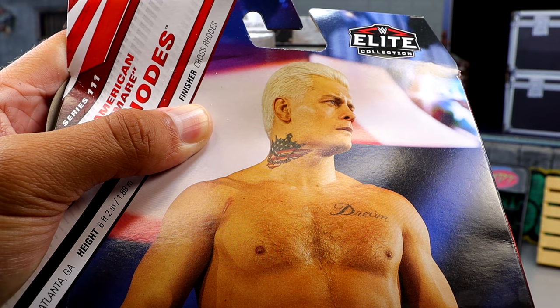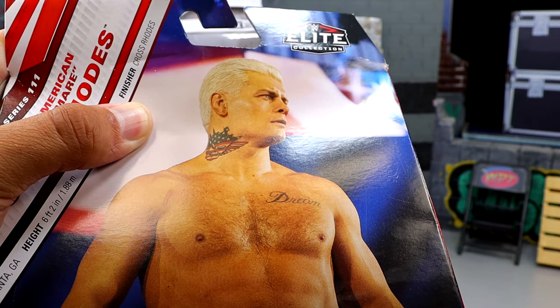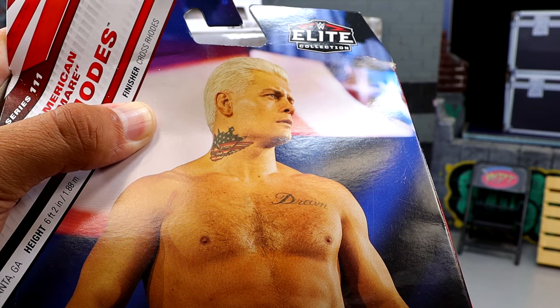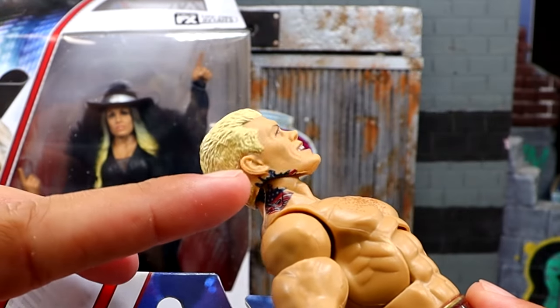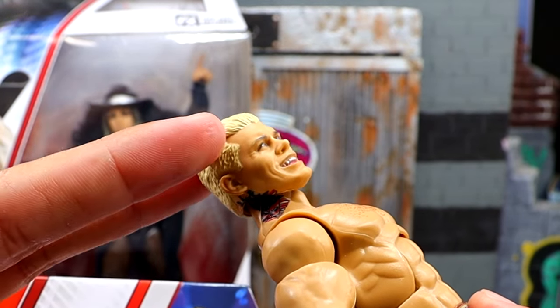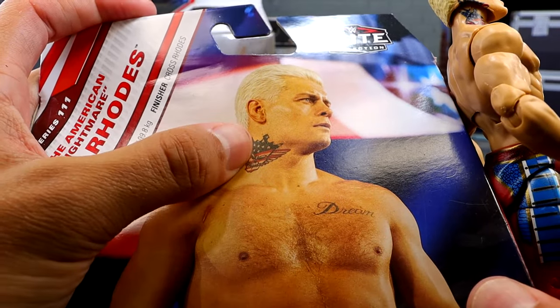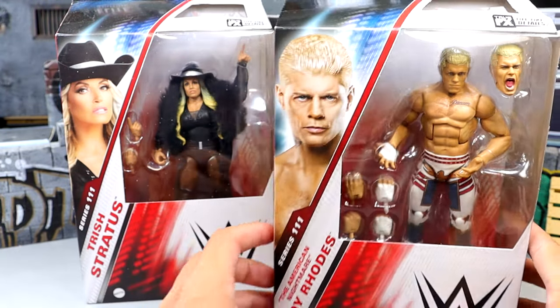And now we have it on the actual packaging of the figure. I'm going to show you why Mattel messes this up. If you look at any other Cody Rhodes figure — bringing in an Elite Cody Rhodes right here — why do they bring the tattoo so close to the damn ear? That's not how close it is. There is a gap there. Take that tattoo off that head sculpt. That's one of the gripes I have with the figure.